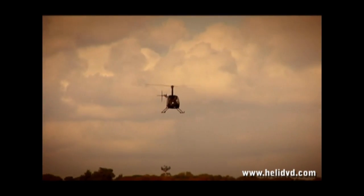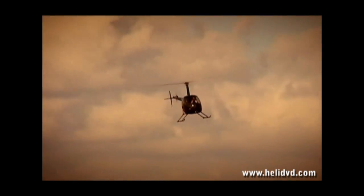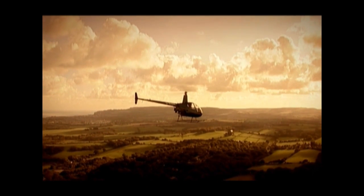It is important to remember that having an engine failure in a helicopter is extremely rare, and that if you were a professional helicopter pilot, it would be unlikely to happen throughout your whole aviation career.